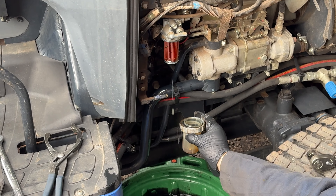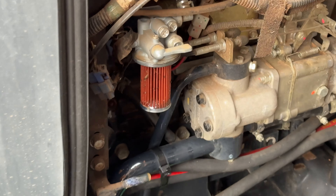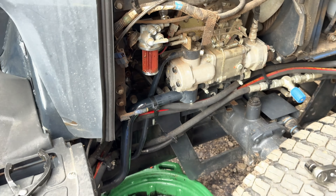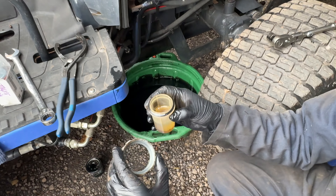Look at all of the rubbish on the filter. If I pull this away, you can already see loads of sediment in the bottom of there. I'm going to take this off for now.